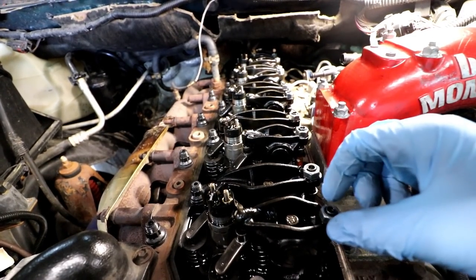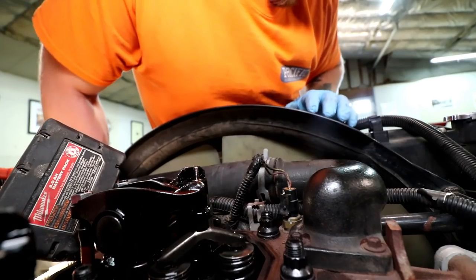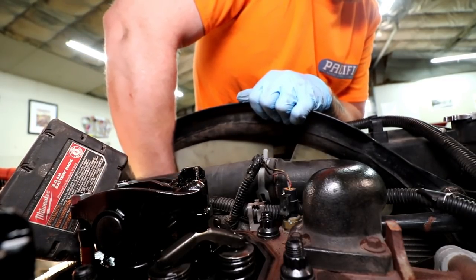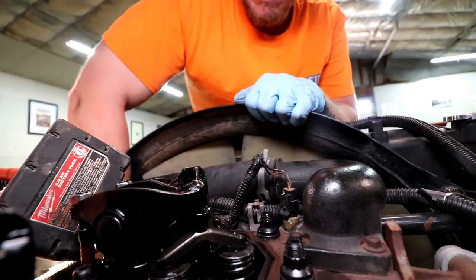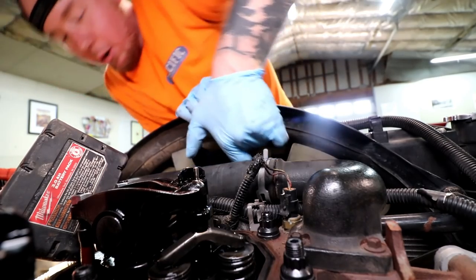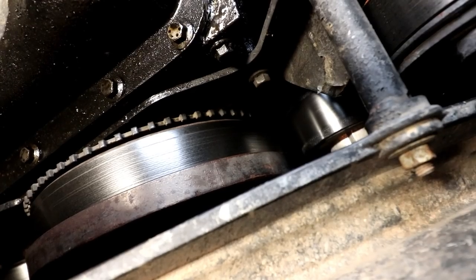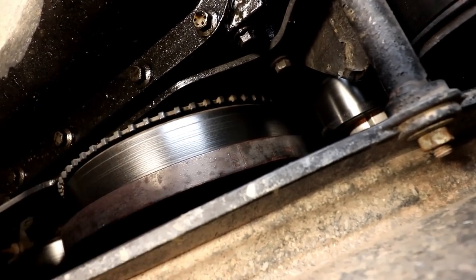I'm using this fan clutch tool to rotate the engine. I wish I would have planned ahead and bought the barring tool — it's a lot easier — but this is getting the job done. We just need to turn real slow so the pressure can escape the cylinder as we're turning it. There's a timing mark which I haven't located yet — I'll try to mark it with a paint pen. There it is — if you look close you can see a line etched that says TDC, top dead center.